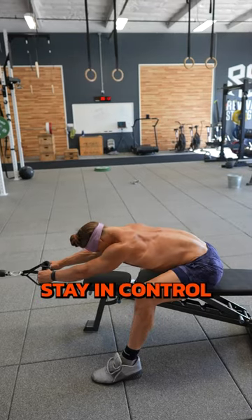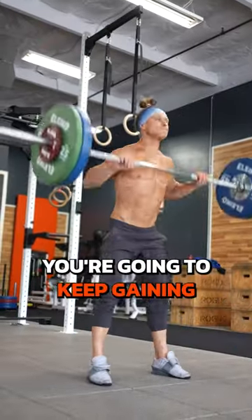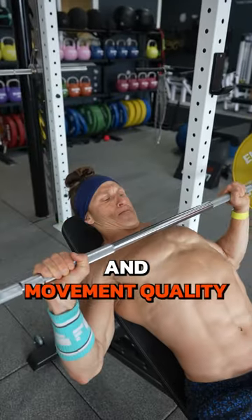Work hard, stay in control, and feel confident you're going to keep gaining strength and movement quality.